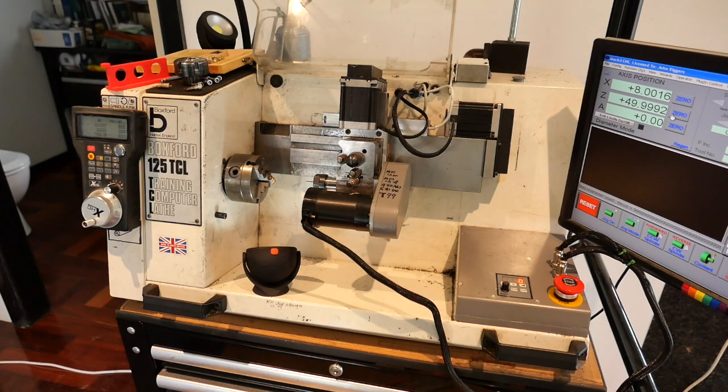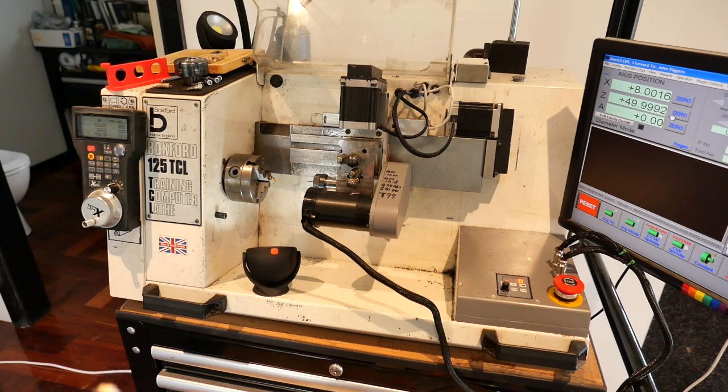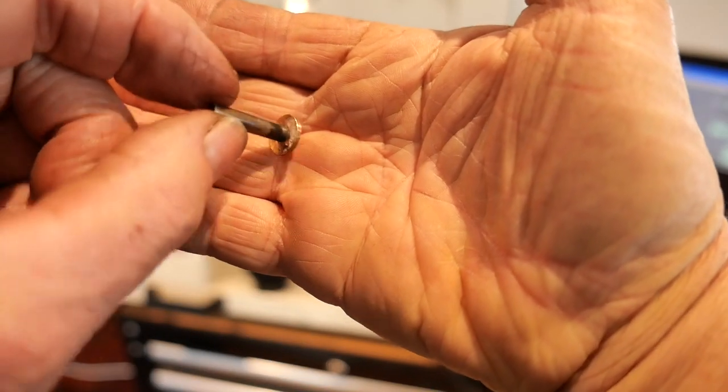G'day everyone, John here. This is my small CNC lathe, a Boxford 125 TCL. It's been substantially modified and what I'm videoing today is making small parts for my Armstrong model cannon — these are the axles for the carriage.